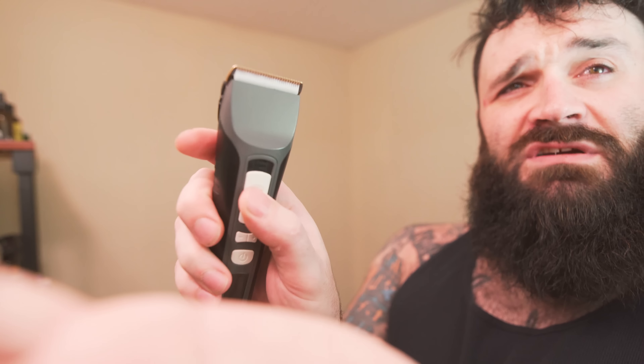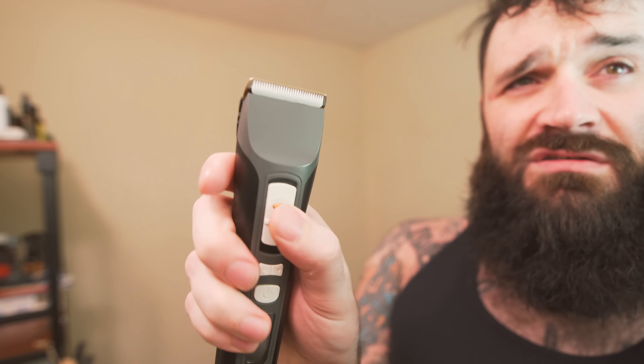Let's start with the cheek lines. I've been growing these out — I haven't trimmed my beard in about a month and the cheek lines about two weeks, just to do this video and show you guys. I'm going to set my Brio to the closest guard, crank it on, and just do one simple swipe.